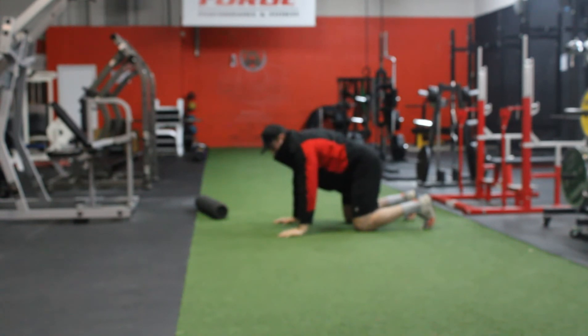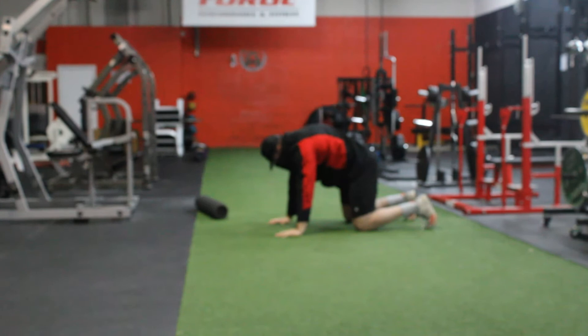The next one we're going to do is a variation of the cat-cow. So we're going to twist our armpits in, stay nice and tight. Pushing up, doing a cat. Push down, squeezing tight. Push up, squeeze tight again. Really get the twist.